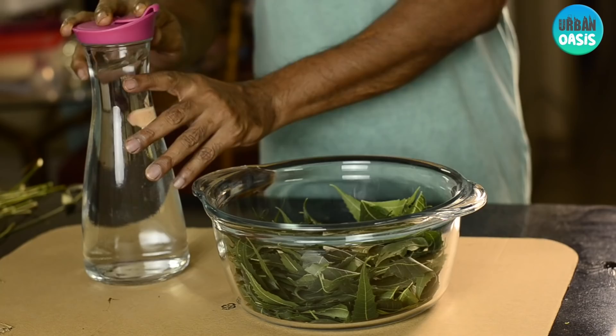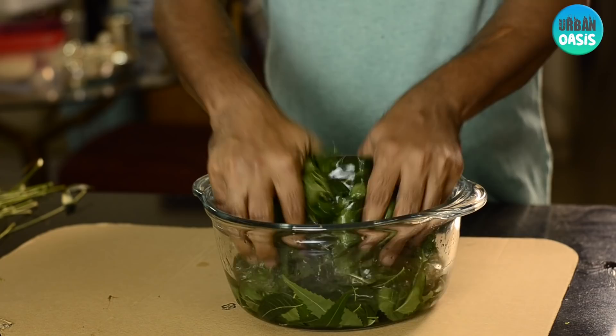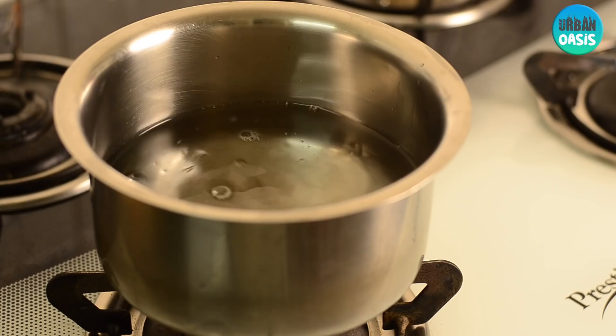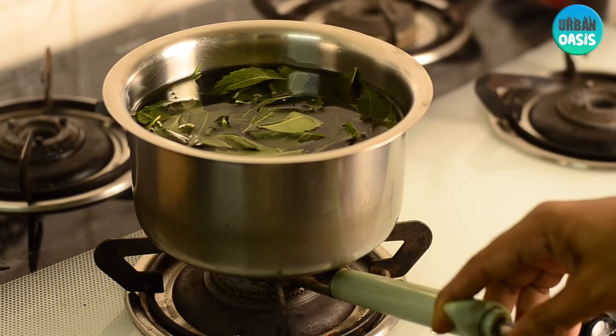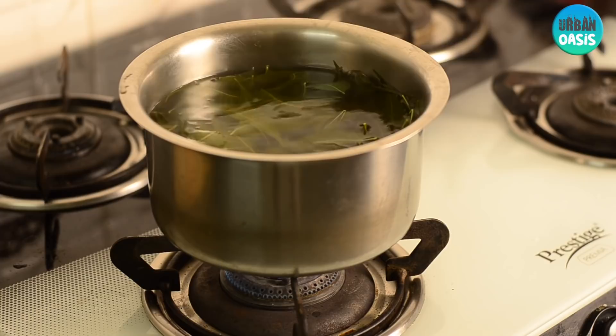Once the leaves are collected, wash them thoroughly with water. The next step is to boil the neem leaves along with one liter of water for five to ten minutes. Do not boil them for more than ten minutes, as this will reduce the efficiency of the pesticide.